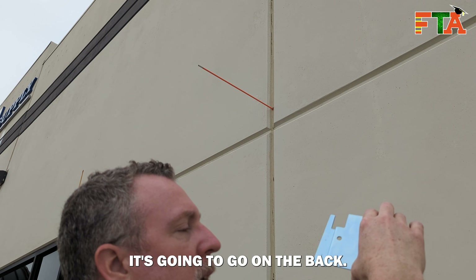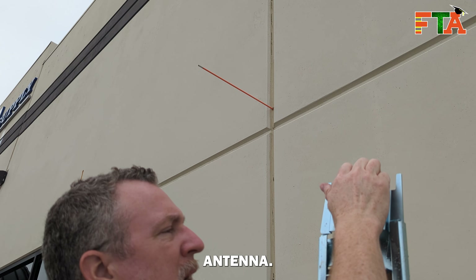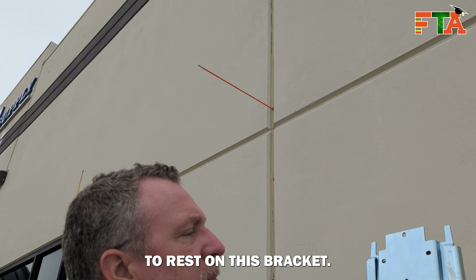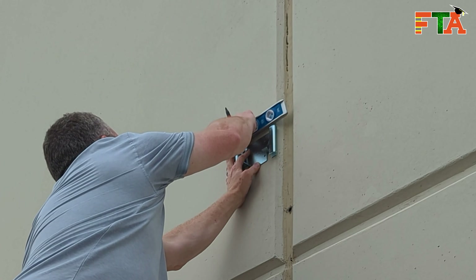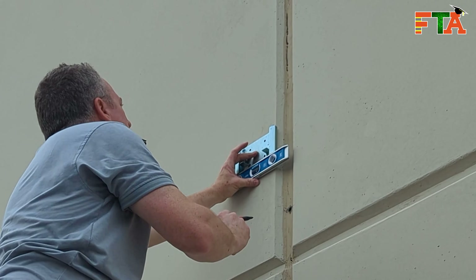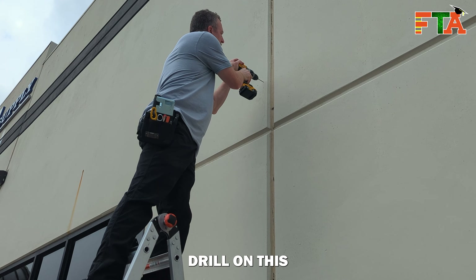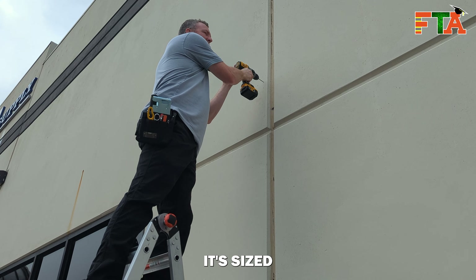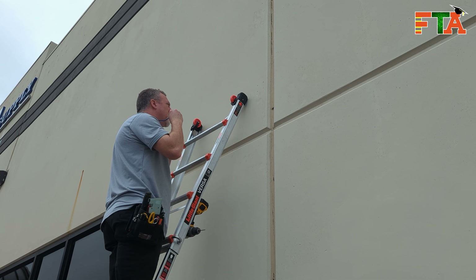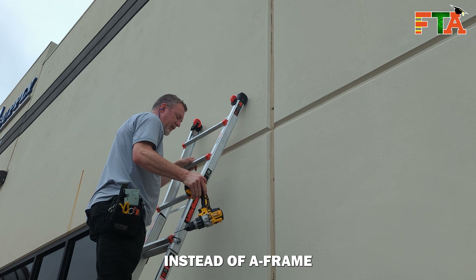We've got this bracket that's going to go on the back — this will attach the antenna. It's going to slide into place and that antenna is going to rest on this bracket. I'm using a hammer drill with a drill bit especially sized for tap cons. We're going to go for some ear protection. I also changed my ladder to an extension size instead of a frame to make sure I've got enough leverage.